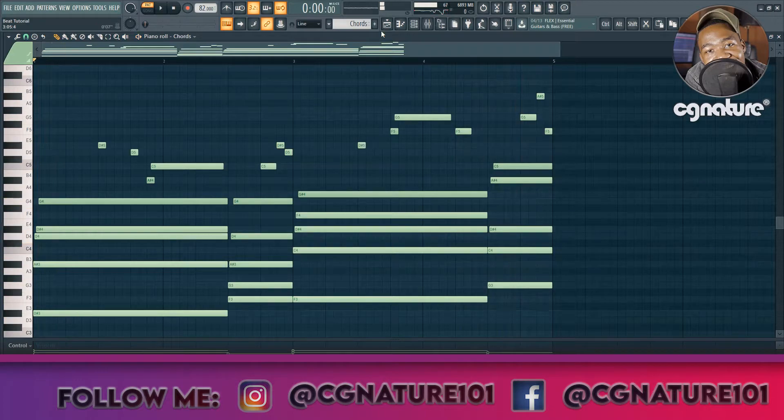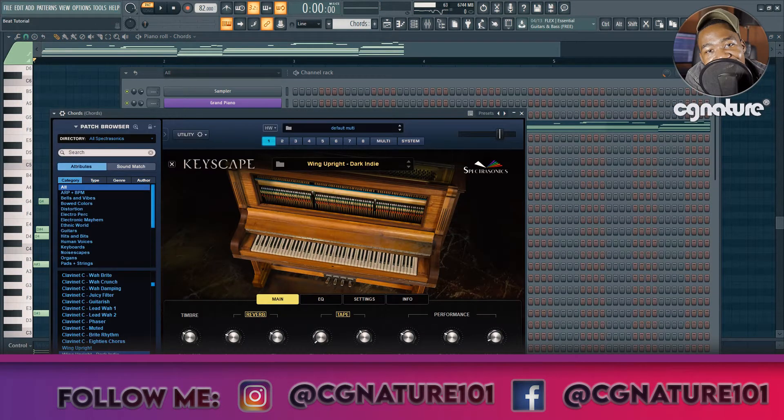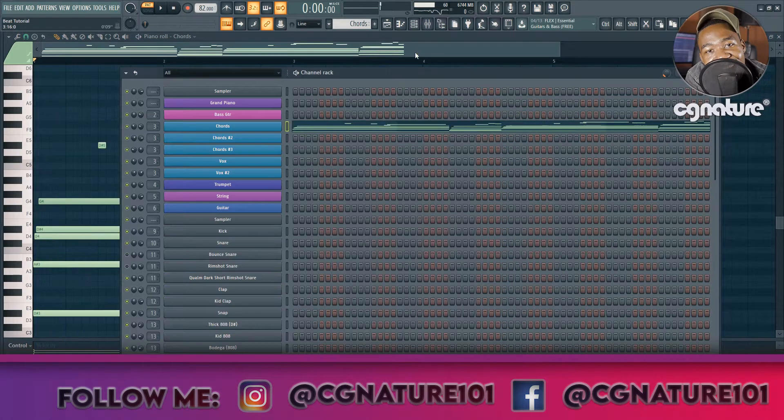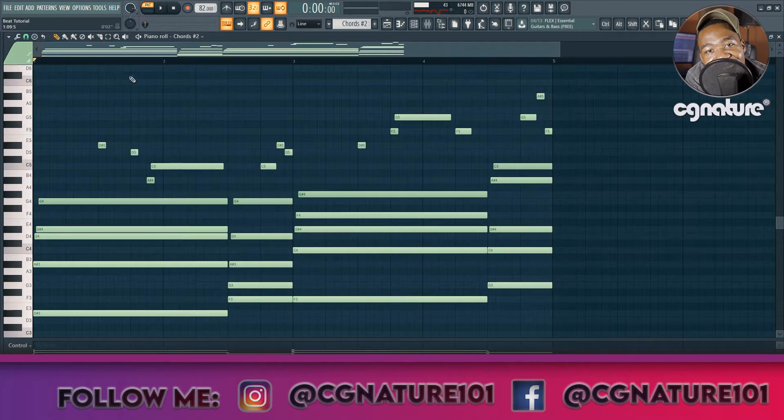Very beautiful. Now I'm big on layering, so this is the piano — the Wing Upright Piano — and the next up is another layer of chords. This is sort of like an organ type of sound, so I'm basically just layering the chords.